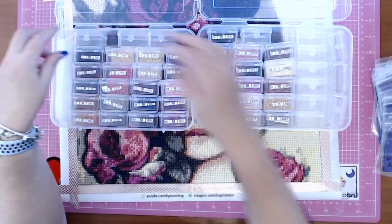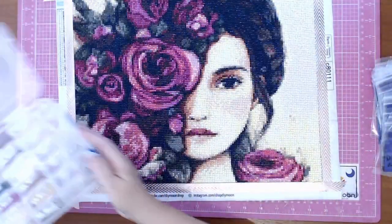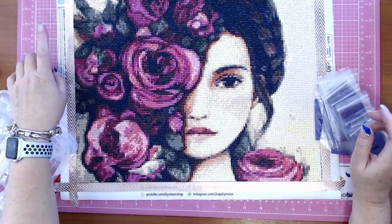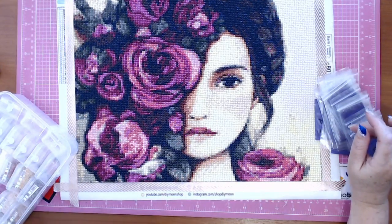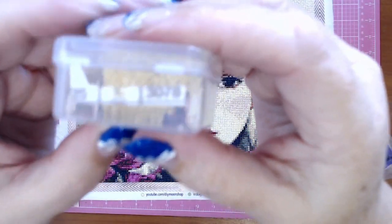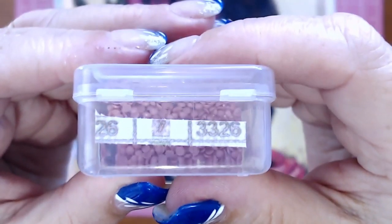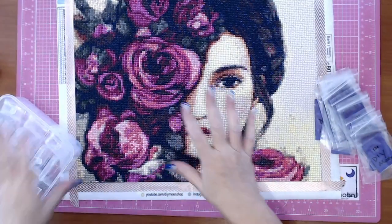All in all, very very happy with it. I just need to de-kit it, which is a very quick process now for me. I will say I struggled with taking a picture of the symbols on the side — when I took a picture and zoomed in, the symbols came up shocking and even the DMC numbers weren't that good.